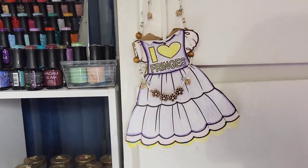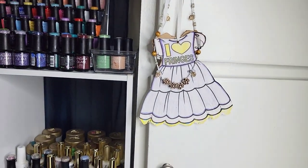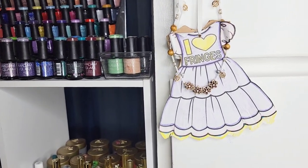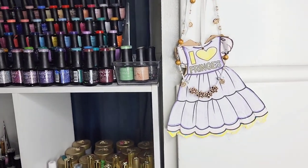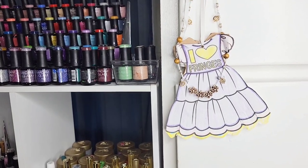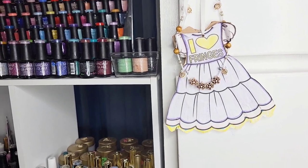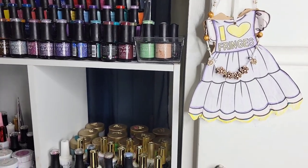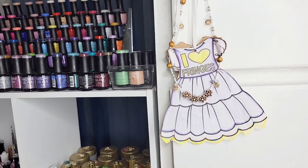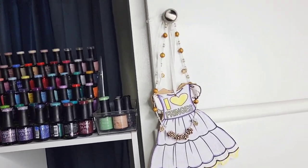My 10-year-old made me this artwork in class. It says 'I love fringes' because we are Commandment Keepers and it's a commandment for us to wear fringes on our garments with a border of blue. There's also a necklace from a little sister in class who makes jewelry — I hang both because they mean something to me.